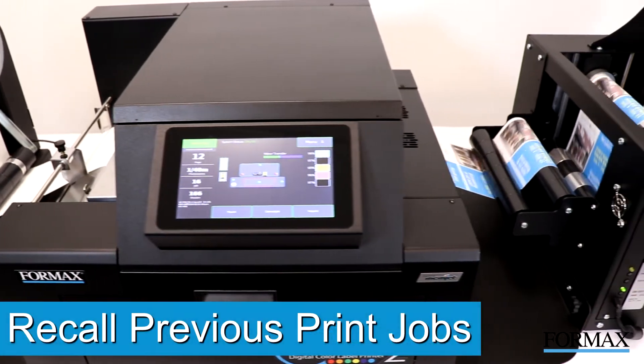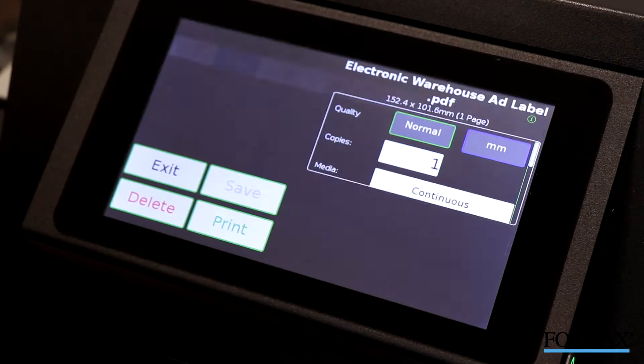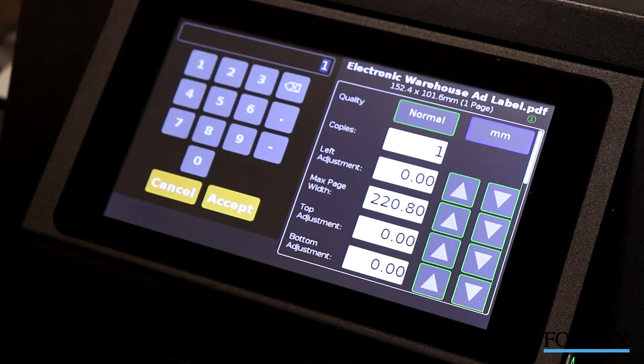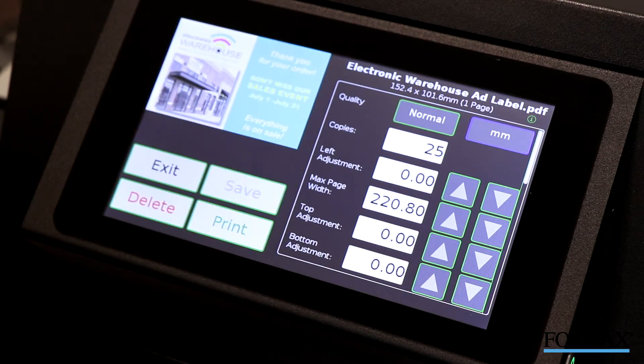Operators can easily recall prior print runs using the onboard file storage — without having to resend from a computer. Simply go to the Job Recall screen, select your job, enter the number of labels needed, and press Print.